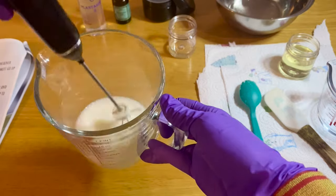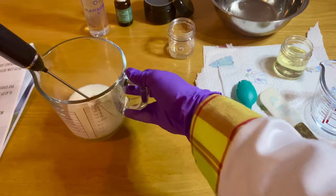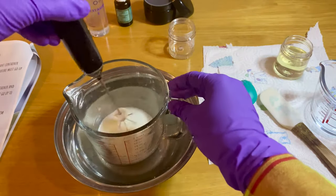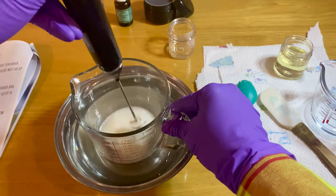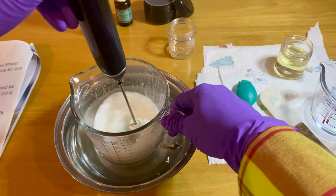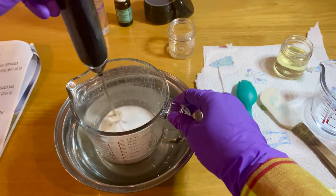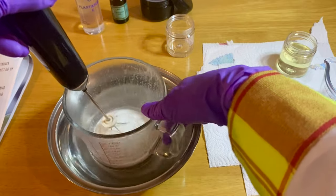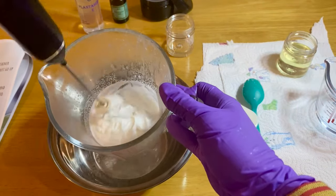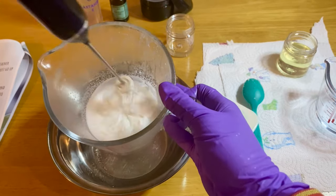Your product will start to cool down. You can now place the container in a cold water bath and keep mixing. Your lotion will become thicker. Once you achieve 40 degrees, you can add the cooling phase ingredients such as fragrance oils, essential oils, or any other heat-sensitive ingredient.